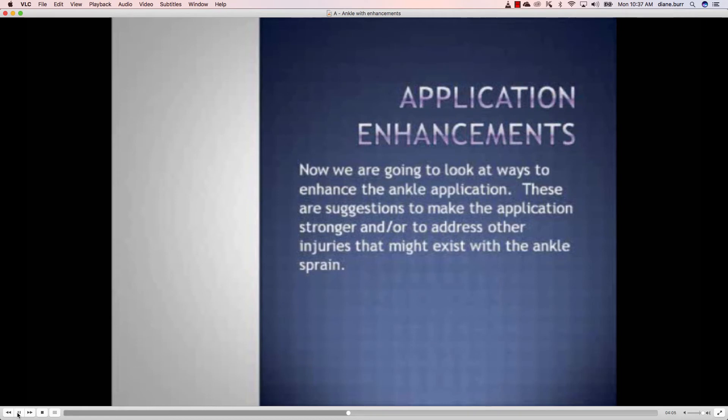Now we want to look at some applications that will enhance it — in other words, make the tape job stronger, or even to address some other injuries that might exist in correlation with an ankle sprain.